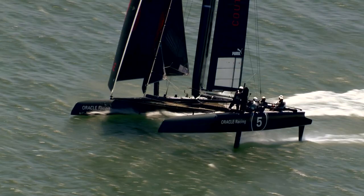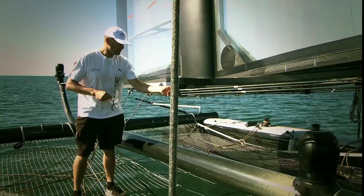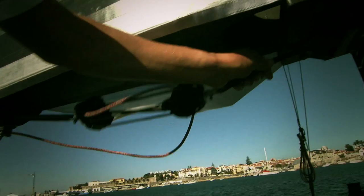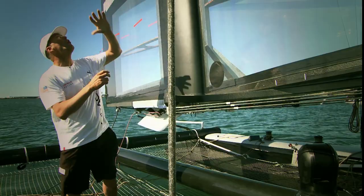If you get too much power, it allows us to ease this red line. By easing this red line, all these cables — this system here which is underneath the camber, this triangle — will move and adjust all the cables and flaps above.